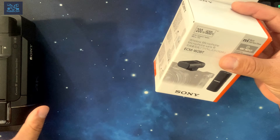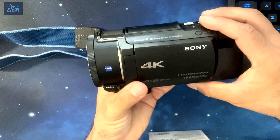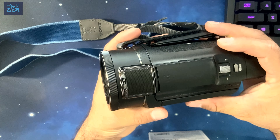But the reason why I decided to go for this Sony set is because I have a Sony camcorder. I've done an unboxing video on this camera as well — it's the FDR-AX53.